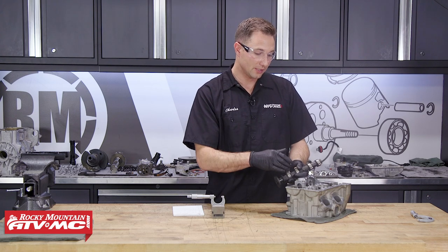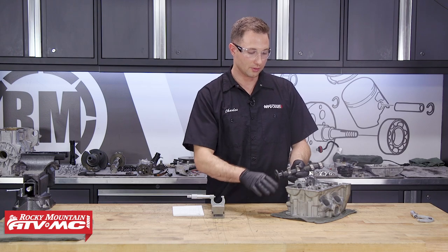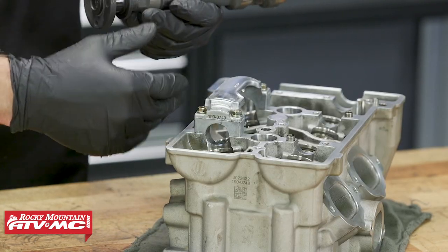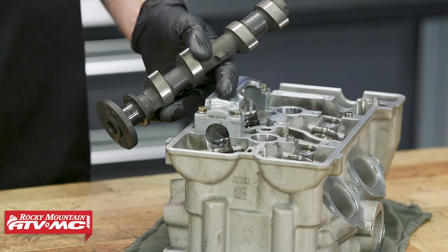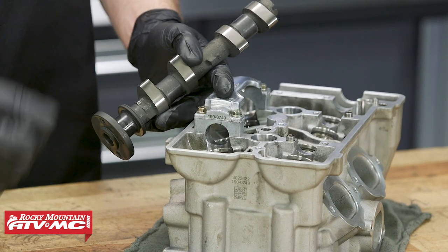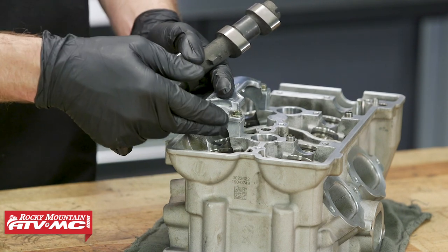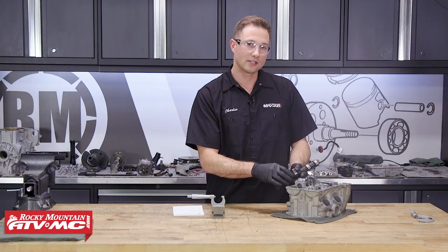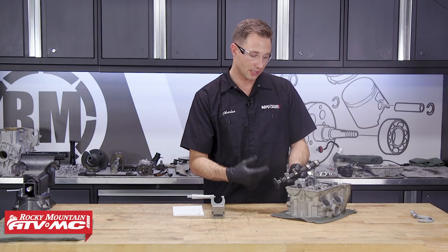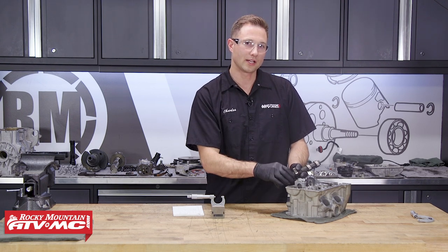If either of these measurements are out of the service limit, you need to replace either component. If the cam cap bore is wrong, you're gonna have to replace the complete cylinder head; but if it's just the camshaft, you'll just replace that. The other thing that can happen is both of these could be within service limits but your oil clearance is too big — in that case, you can check and see if replacing just the camshaft would bring it back to the correct clearance.